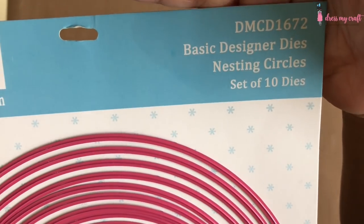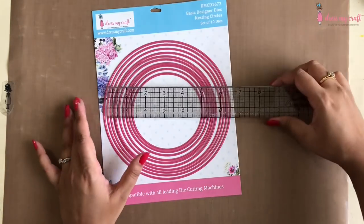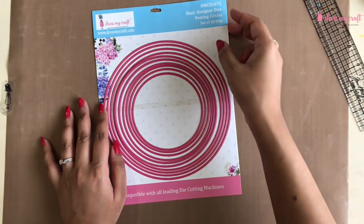To make the cards I will be using the nesting circles die from Dress My Craft. It has a total of 10 different sizes of circle dies ranging from 5 inch to 6.75 inch.